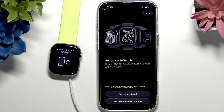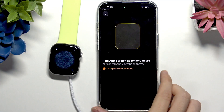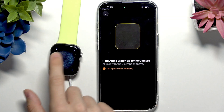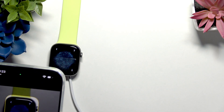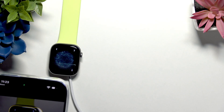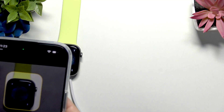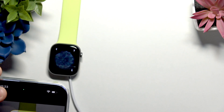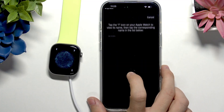Now you can select whether you're setting it up for yourself or for a family member. I'm setting it up for myself, so I'm going to select that. If you're setting it up for a family member, the setup process may be a little different. Now we'll need to hold the Apple Watch up to the camera to scan this code, just to make sure we are pairing the correct device. I'm now holding it but it's not connecting.